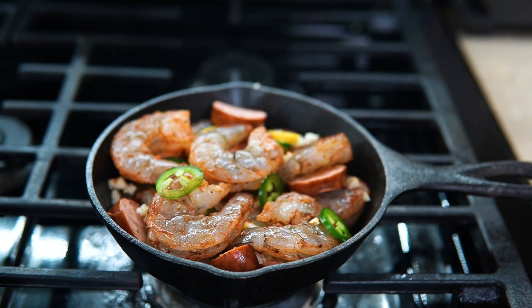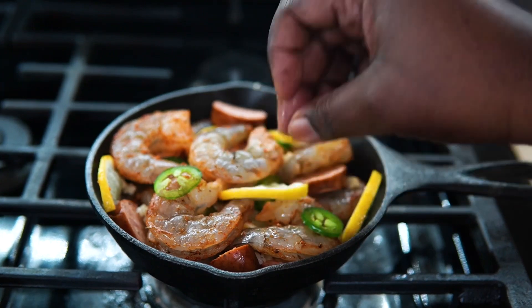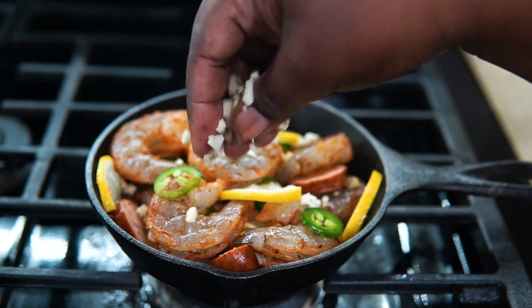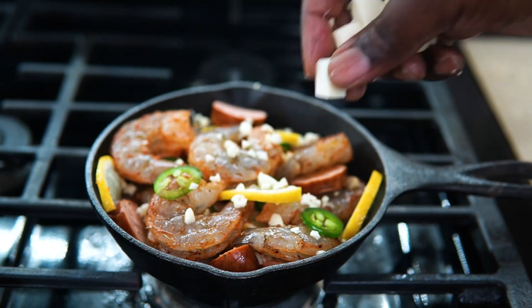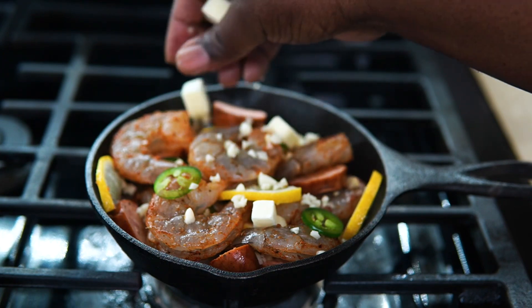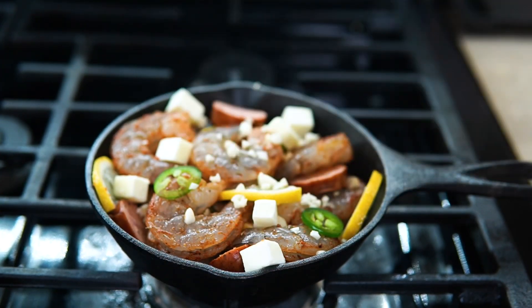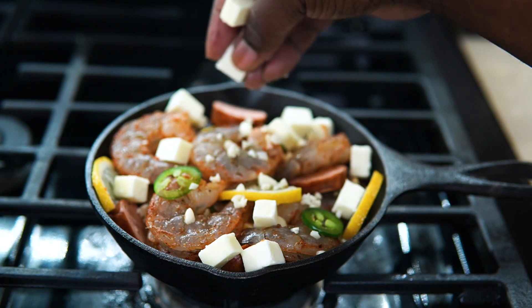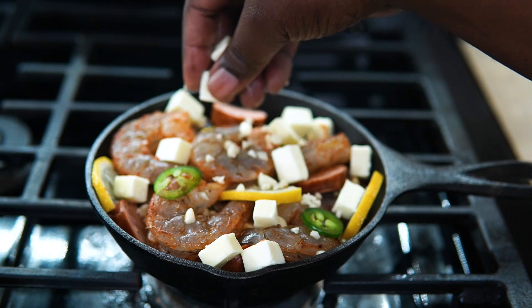I'm just gonna keep layering the shrimp and I'll show you guys what that looks like. Now that the shrimp and sausage is layered, I'm gonna start putting pieces of butter on here. I know it looks like a lot but I promise you it's only three tablespoons cut up in small cubes, and I didn't even use all of it — just enough so it can steam once it's in the air fryer.